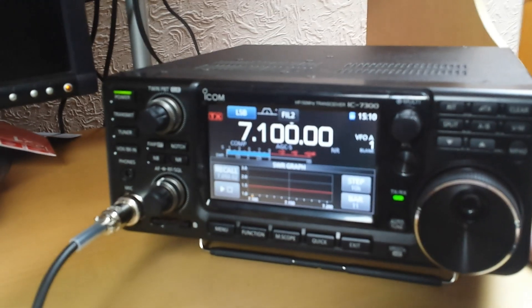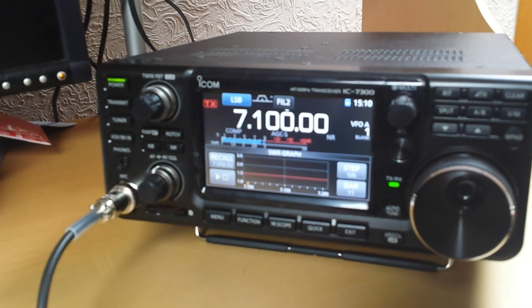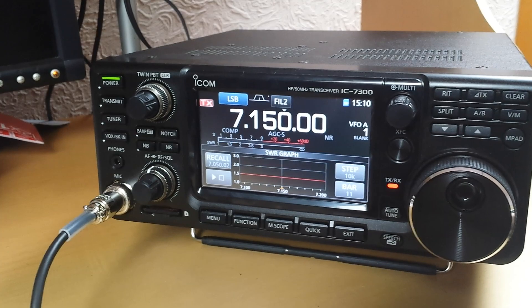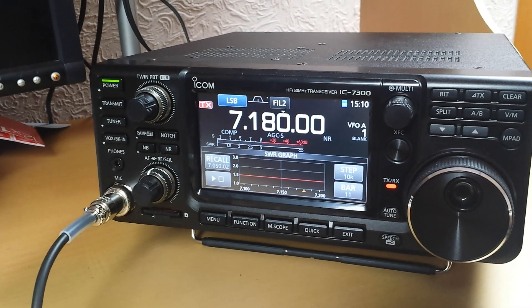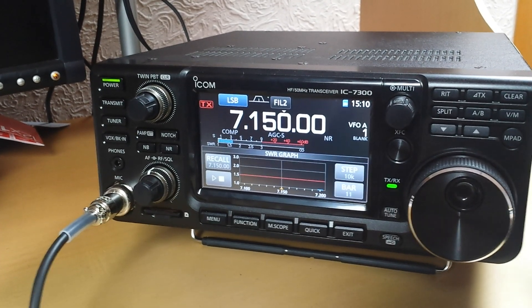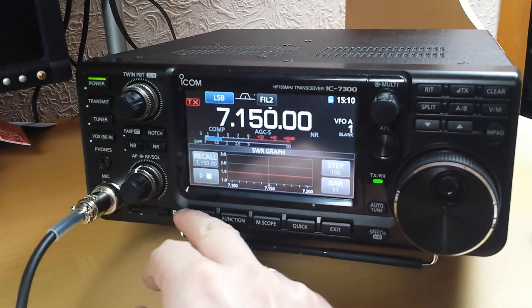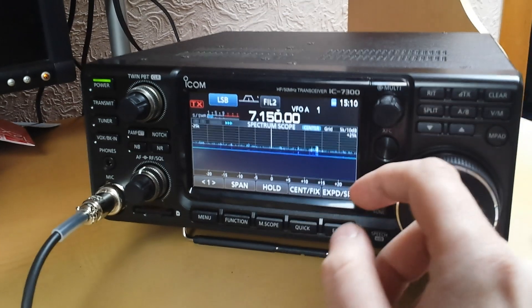Seven-one-fifty — so from 7.1 to 7.2 megahertz. I would say that's okay for me, from 7.0 to 7.2. Let's go back and see what we can see.